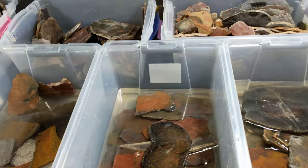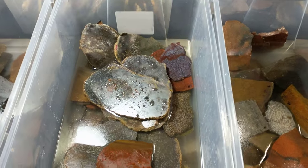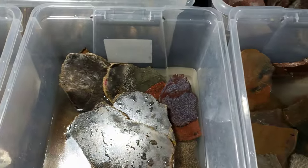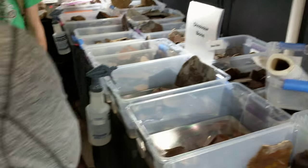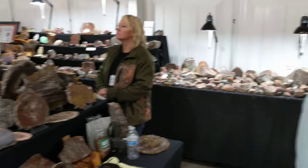We do a lot of estate things. Here's the bins with slabs right here — we got all sorts of colors: beautiful reds, yellows, blues, just a variety of colors. That wall over there, you have the specimens — all sorts of stuff here.